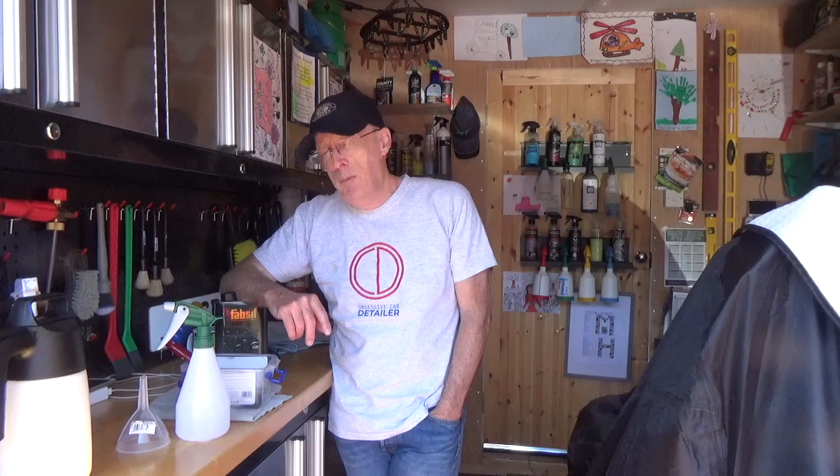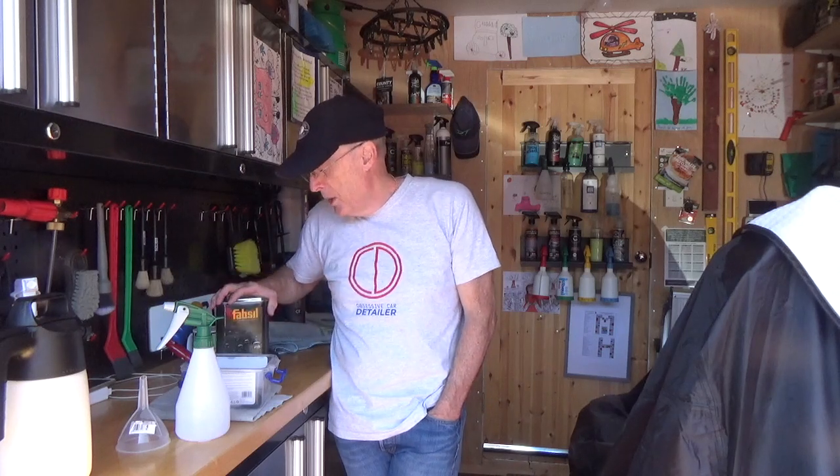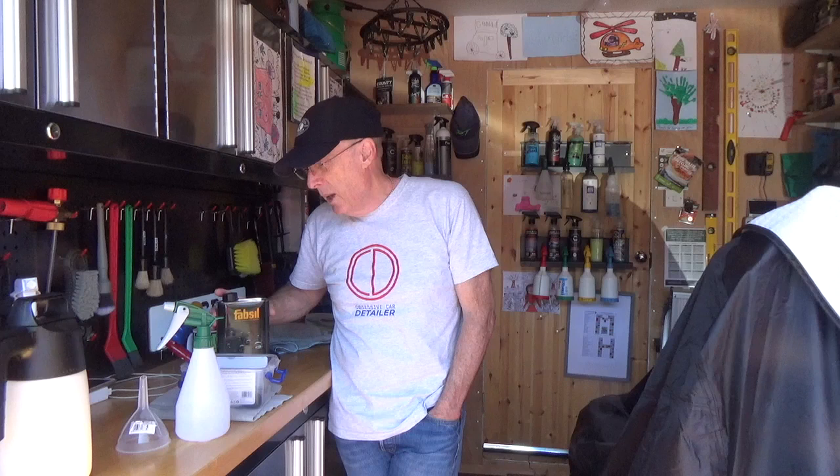One other worrying point — I was just going through some of my emails and I've got a comment from a user today that said he put this on his tent and it rotted. I really hope that's not the case. We shall see. Anyway, from OCD, you guys take care, bye bye.